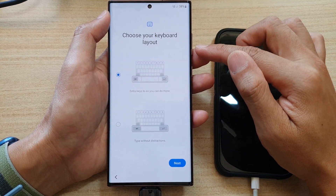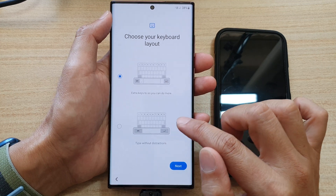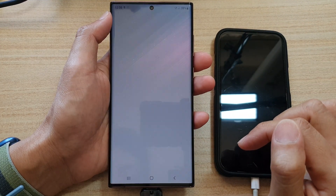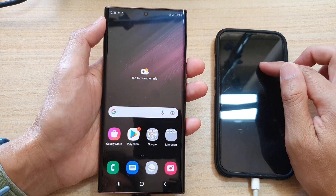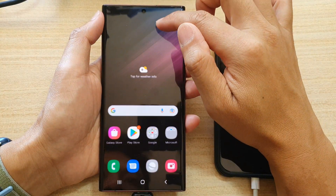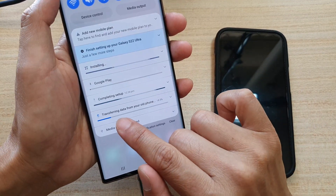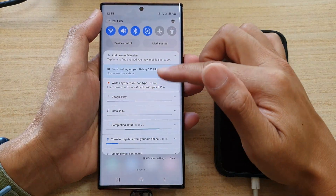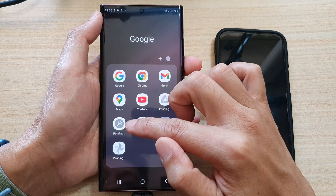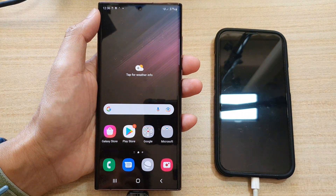Choose your keyboard layout — you have two options: extra keys so you can do more, or type without distraction. Tap on next. You are now all set up — tap on finish. We have now successfully transferred the data from the iPhone over to your Galaxy S22 Ultra. Before you start using your device, the phone will still need to install some apps in the background. Wait until you see all the status here completed before you switch off your device or start looking for apps. Thank you for watching — please subscribe to my channel for more videos.